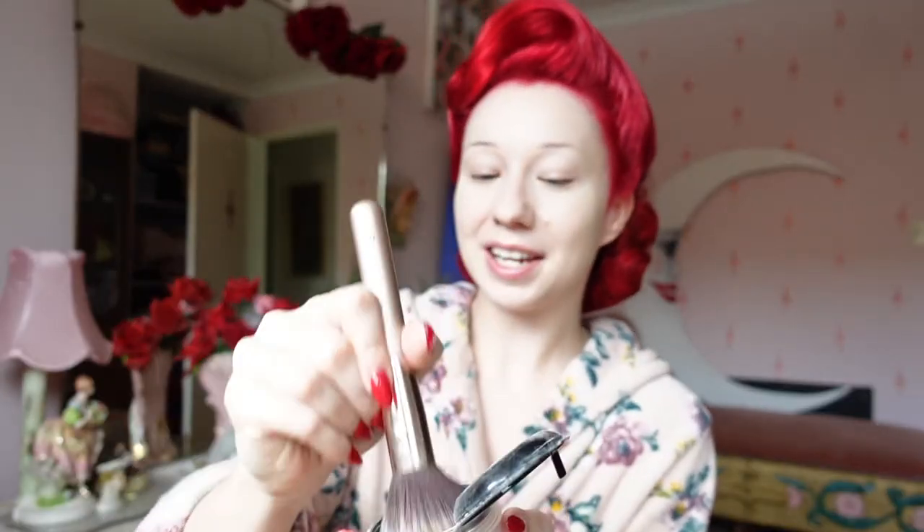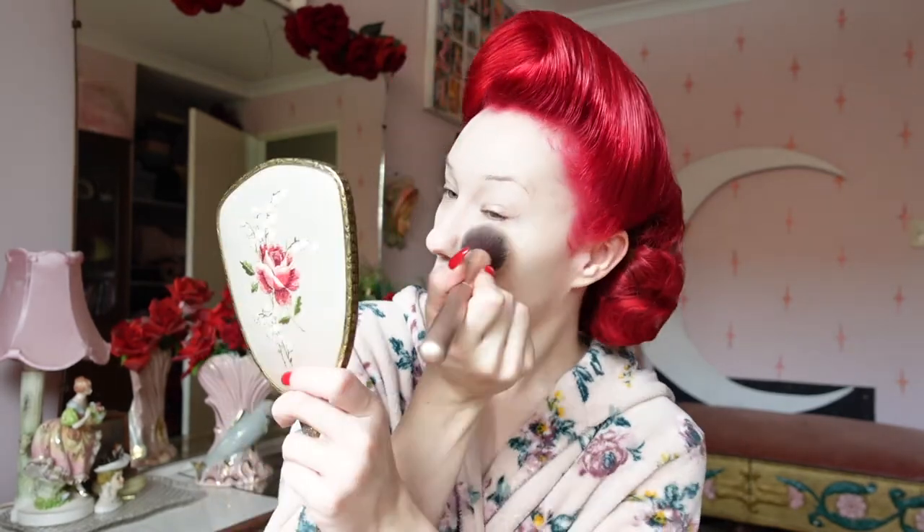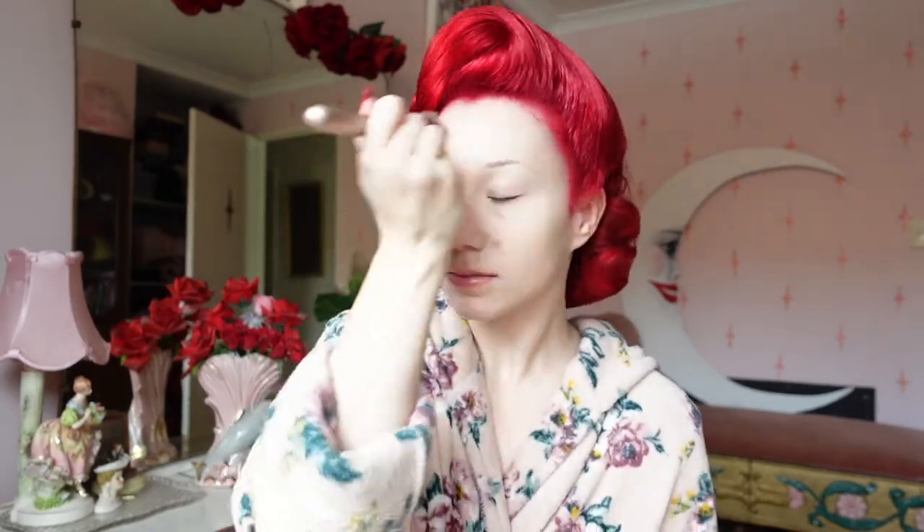With any liquid product we want to ensure we set it with a powder, so I'm going to be using the Mineral Veil foundation powder which is SPF 15, in the light shade. I'll take my powder brush, dip it in getting a reasonable amount of product but not too much, tap out the excess, and then sweep it across my face evenly — starting beneath my eyes. I'm using a circular motion to get that nice even coverage, and with that our foundation is applied and I'm ready to move on to the rest of my makeup.